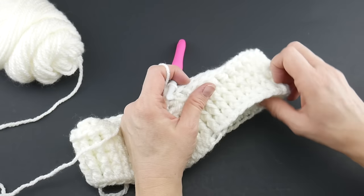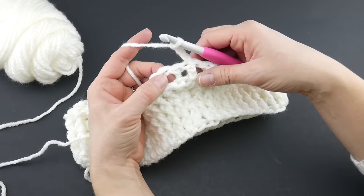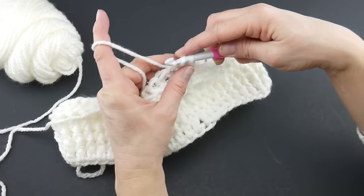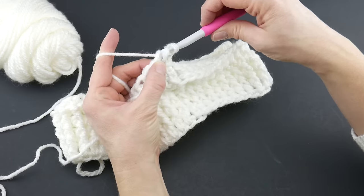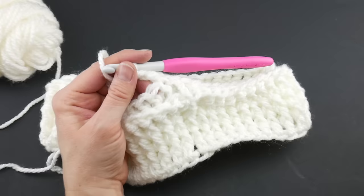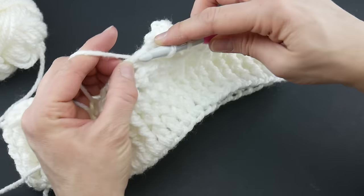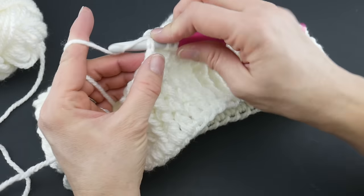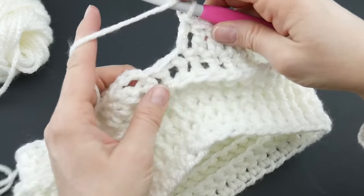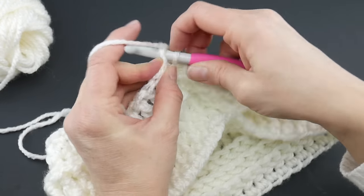For round six, this is an easy round. Chain three — one, two, three — then work a double crochet into each stitch. Wrap yarn around hook, insert the hook into that first stitch, bring up a loop, wrap yarn around hook, bring through the first two loops, wrap yarn around hook, bring through the last two loops. Before we were going around the post; now we're just going into the top loop of each stitch. Continue around and join with a slip stitch in the third chain to close the round.